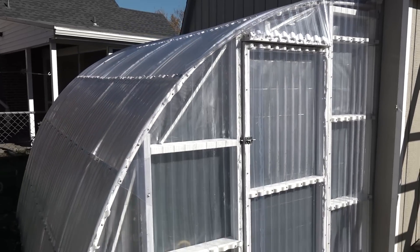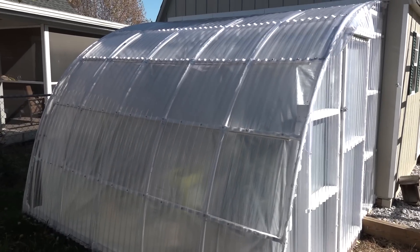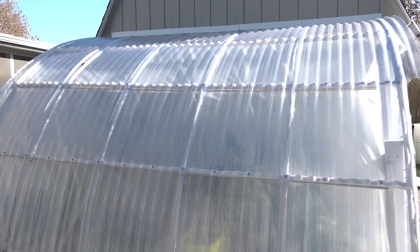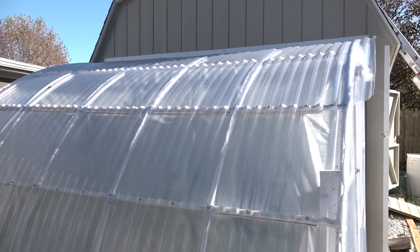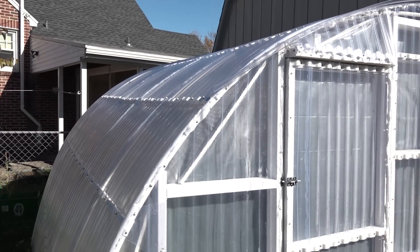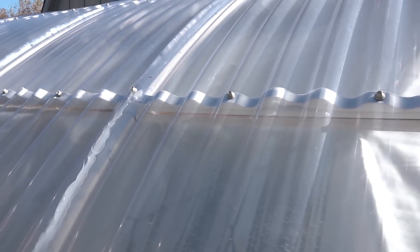I made all of it out of PVC and some pressure treated lumber, then covered it with polycarbonate panels that I bent down to follow the curve of the PVC. The polycarbonate panels I purchased from Lowe's, along with the little strips you can see here that go along the PVC where I screw it down.